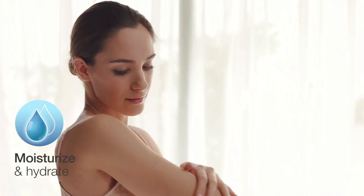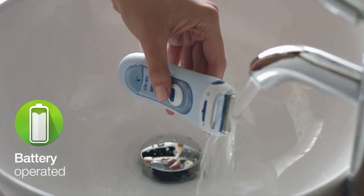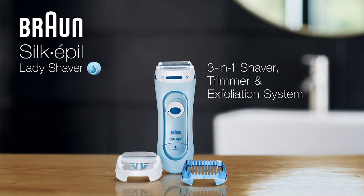Apply moisturizer after use to help keep skin soft. The Braun Lady Shaver is battery operated and easily washable. Get smooth, radiant skin with the Braun Silk Appeal Lady Shaver 3-in-1 system.